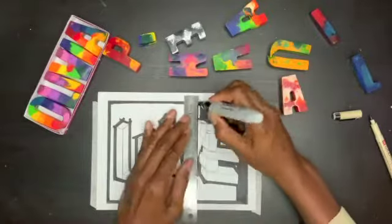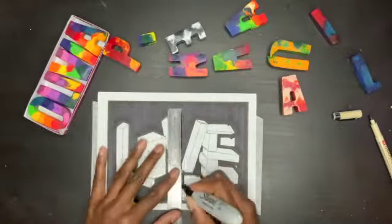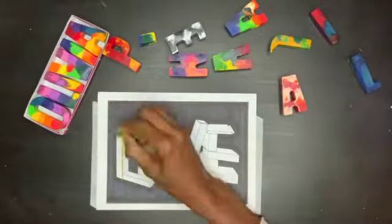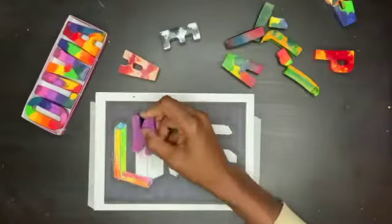I wanted the colors to stand out so I blackened the background of my coloring page with black markers. I really didn't have much of a plan when I was coloring, but it was fun to pick colors and see what the arrangements look like.